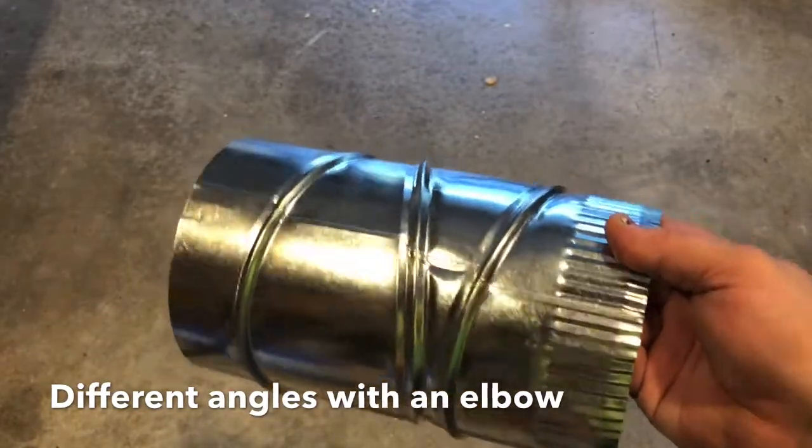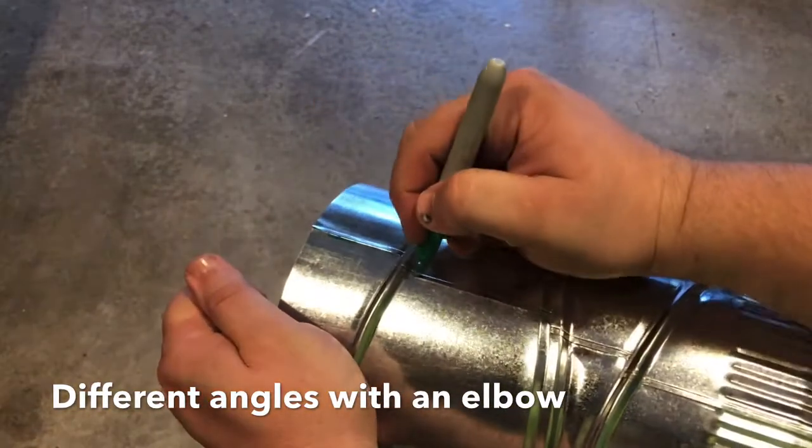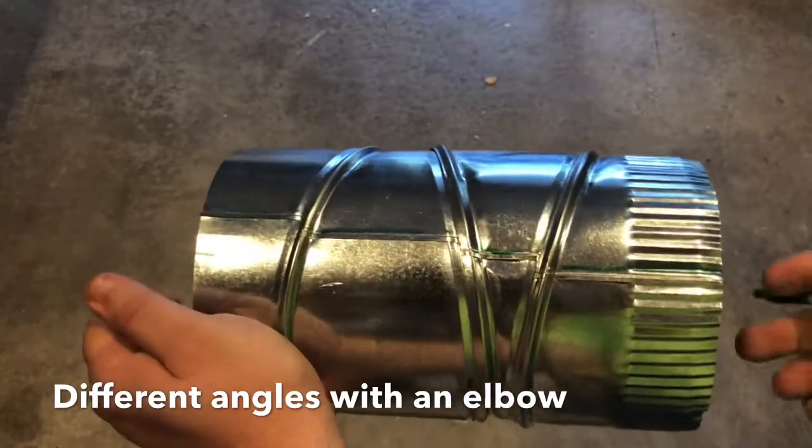So what I'm going to do is show you — there's a seam right here. I'm just going to mark it here. This is the key to how to do all this.